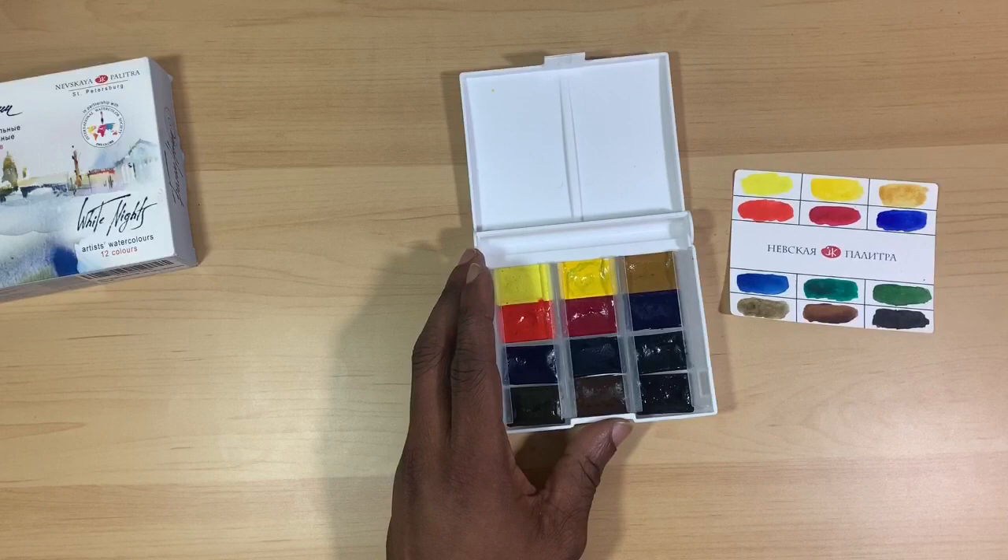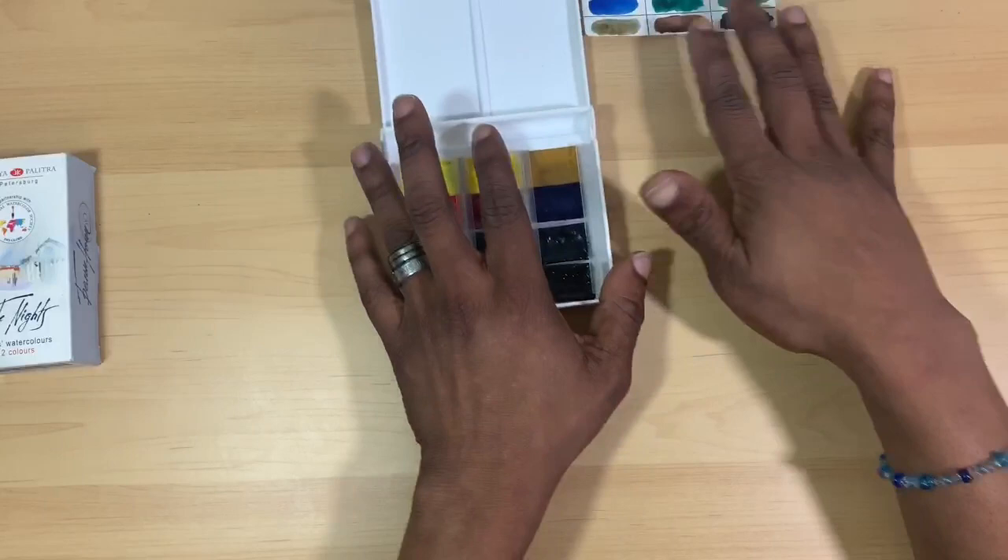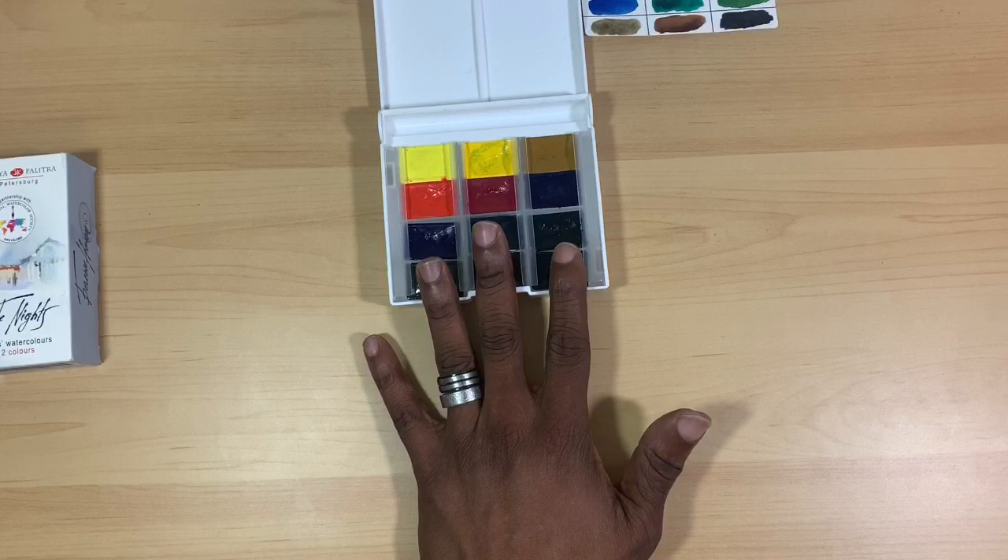With all of that said, just for the box alone, I think it's a pretty good palette. We'll get into pricing later so you'll be able to decide whether it's something you guys will want. So let's talk about the paints — 12 colors.